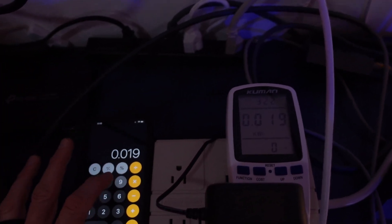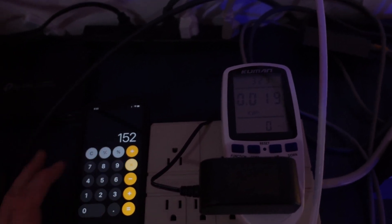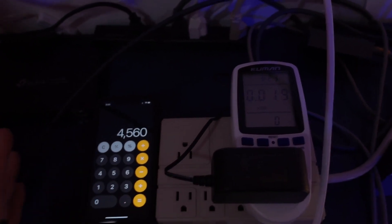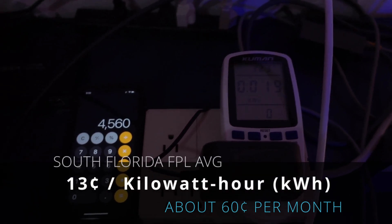Let's do some math. We'll take that 0.019 and multiply it by 8 because they're giving us about three hours worth of information. Let's just call it 3. 3 times 8 is 24, so that comes to 0.152. Multiply that by a thousand and we end up with 152 watts in those three, three-and-a-half hours. So 152 watts per day, times 30, for example — you're looking at 4.5 kilowatts per month. It's not a real big draw, but it's definitely not the lightest of all the ones I've seen.